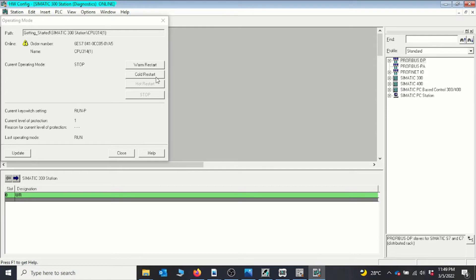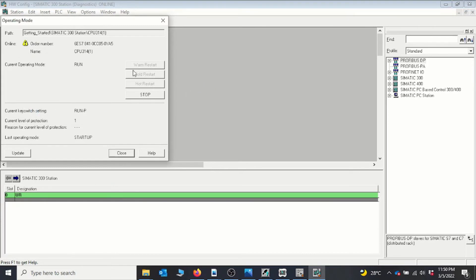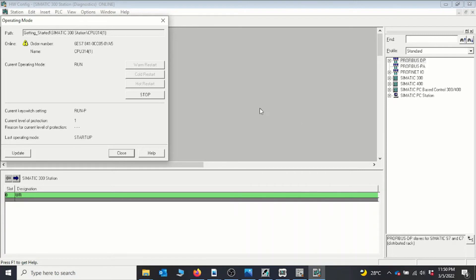Now I'll turn the CPU back on. The difference between a cold restart and a warm restart is that with a cold restart, all your parameters will reset — if you have variables that are not static they will all reset, so it's not advisable to use cold restart if you want to keep your variables intact. Only do a cold restart when you want to reset all variables. I'll do a warm restart, say yes, and we can see the CPU moves into run mode.